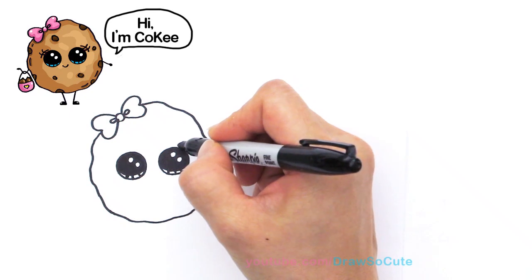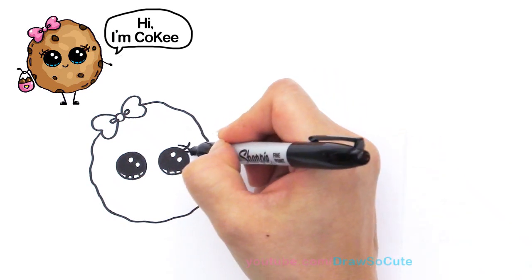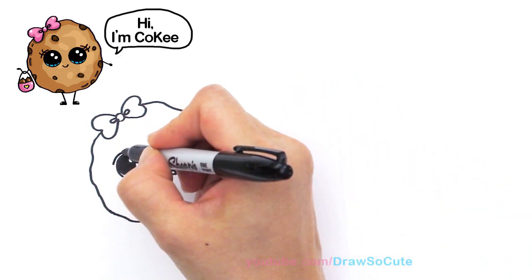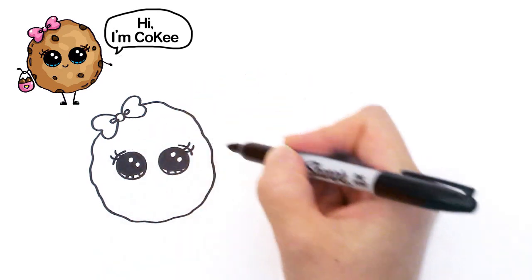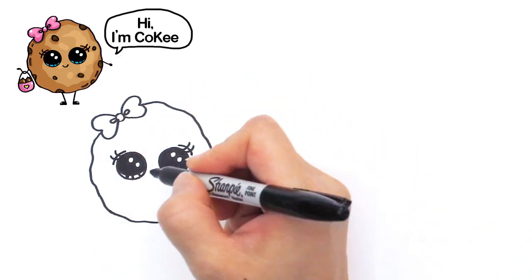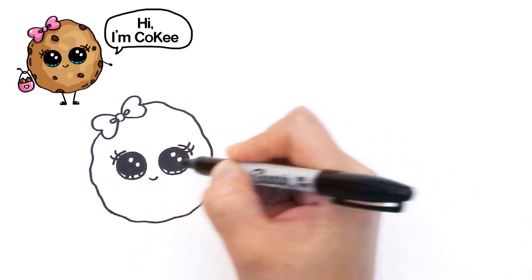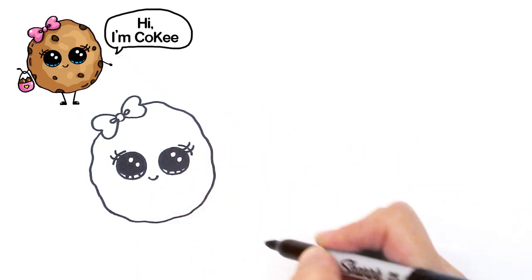We've got the cute eyes in and we're gonna give her a little extra line and her lashes that'll make her a little bit girlier. Same thing — curved line and lashes like that — and let's give her a cute little smile, a cute little curve, and you can cap it at the ends.